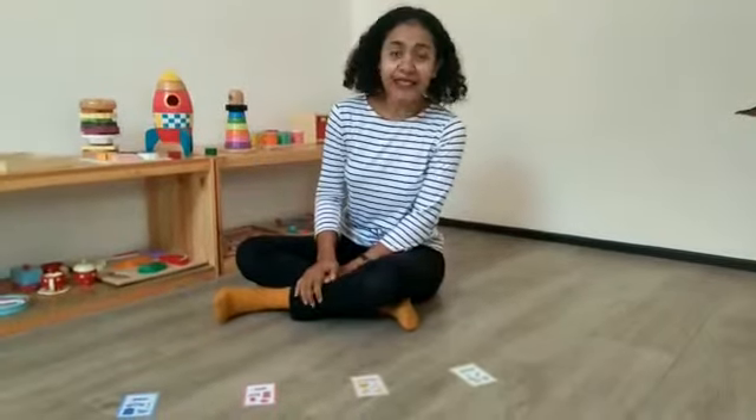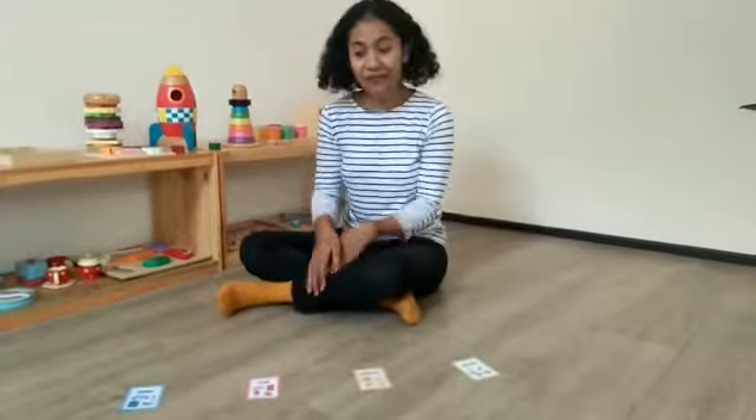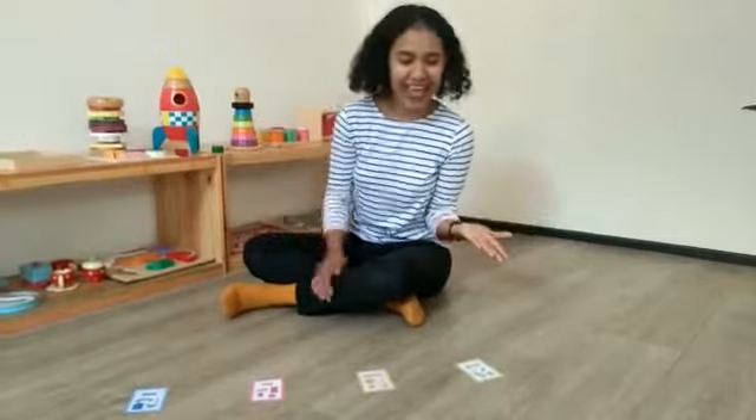Hi! Good morning kids! Today we are going to match the color. Ready?